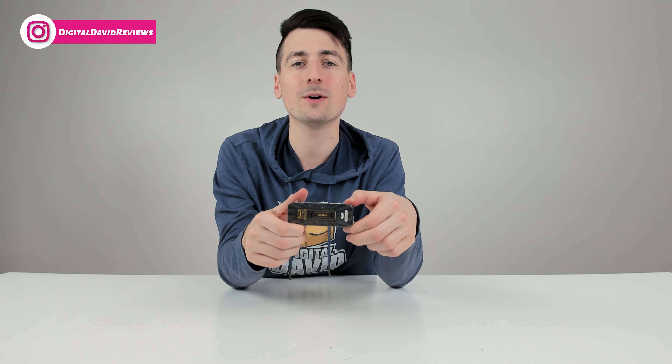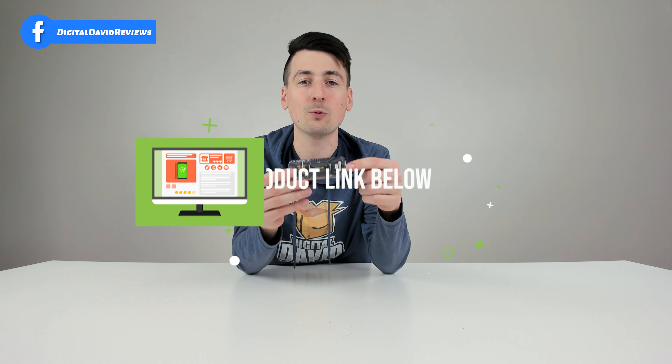I did purchase this product myself and any opinion expressed in this video is strictly my own. That being said, if you're interested in this product and want to find out more about it, the link to it will be in the video description.